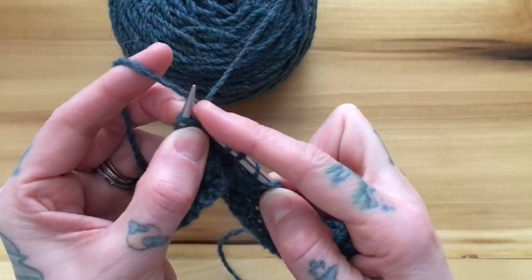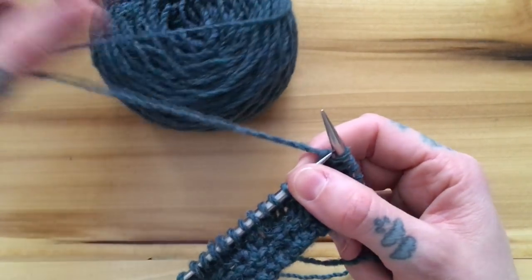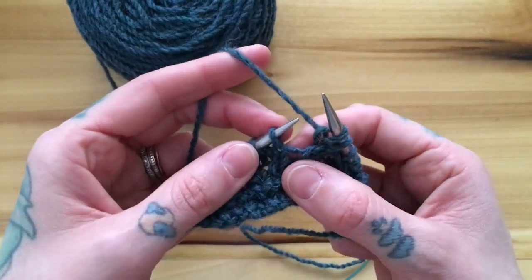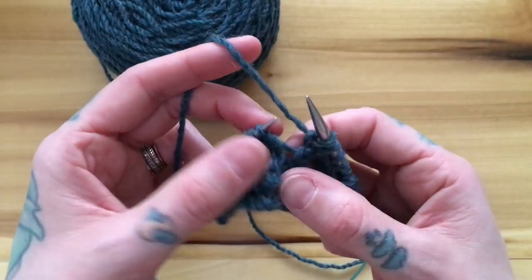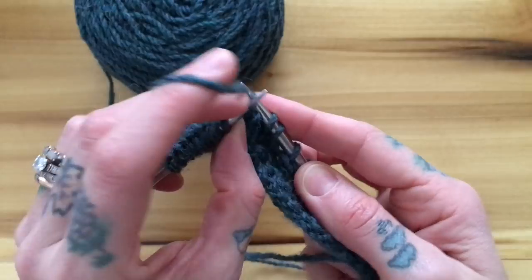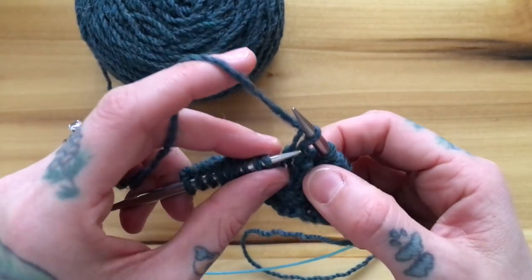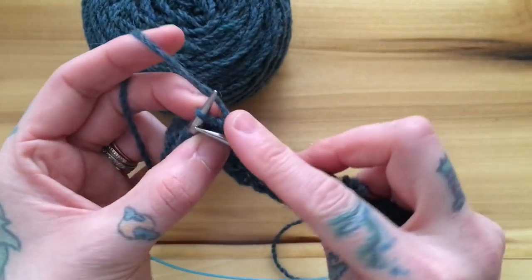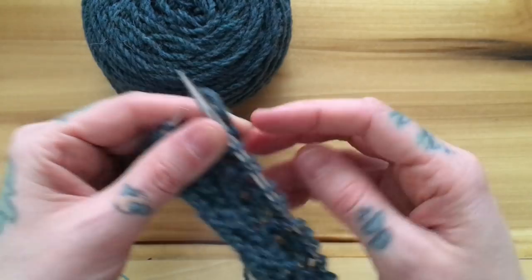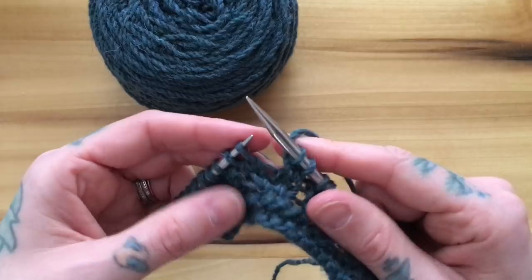To demonstrate letting it drop to the front again — this is a great way to do it if you're using sticky yarn — I just pop it off and let it fall to the front, knit the second stitch, place that first stitch back on my needle and knit it.